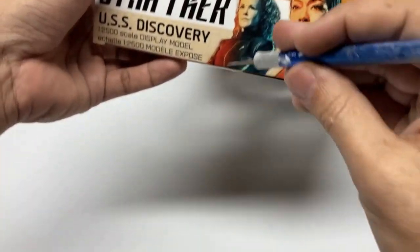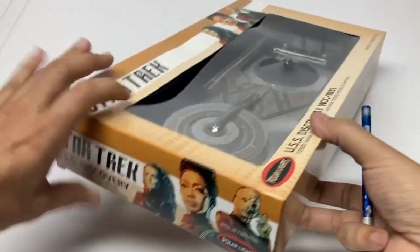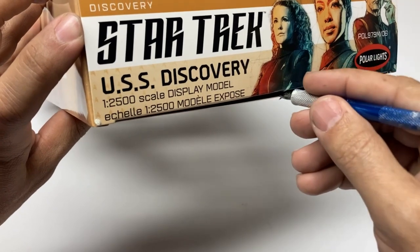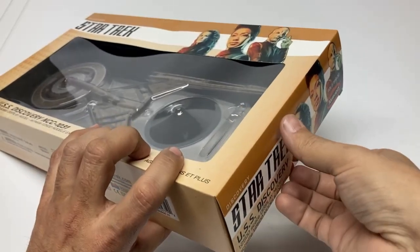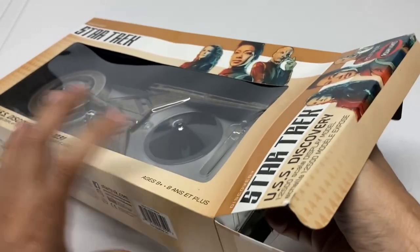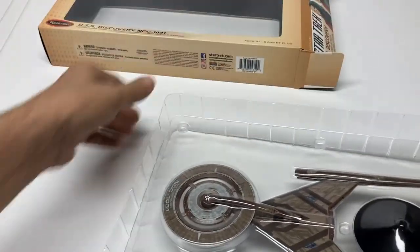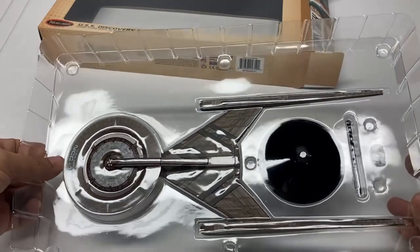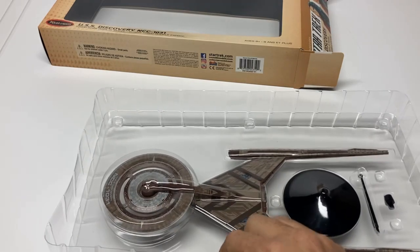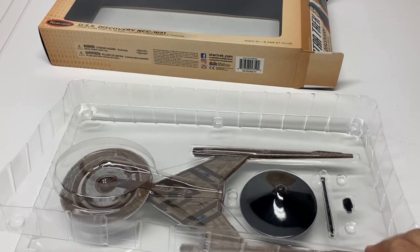Now here's the only hobby tool we're going to use on this — just to open it up. Looks like there's a piece of tape on both sides, and then we should be able to open that up and take out the tray. One thing that's nice about a box like this is if you want to keep the box or keep it on display, it's very easy to get put back in. We have just a double piece of plastic holding it in place — really nice packaging, great for display and really protective for the model itself.